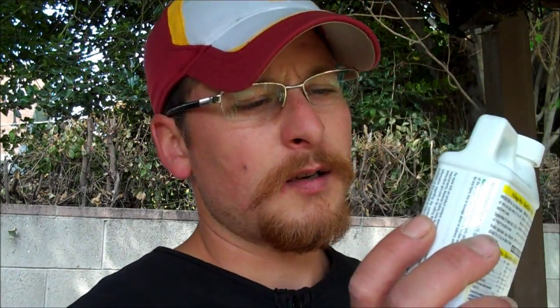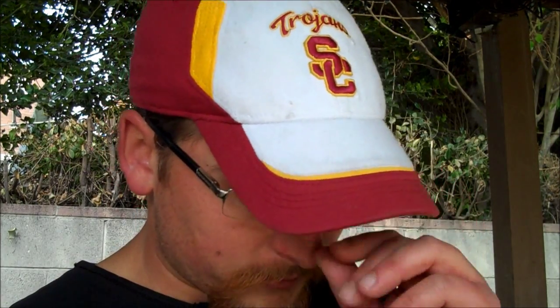I also picked up some Dyna-Gro nutrients. The NPK is 9-3-6 — that's 9 nitrogen, 3 phosphate, 6 potash — and it also has calcium, magnesium, cobalt, copper, iron, and zinc. There's some good stuff in here. It says one teaspoon per gallon of water.